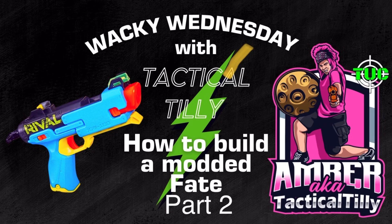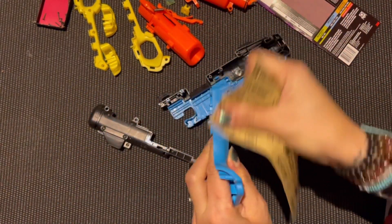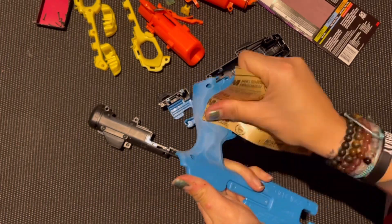That's right, you guys. We have got another Wacky Wednesday with Tactical Tilly. We're on part two of this Fate Build for the Blaster Contest.